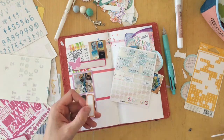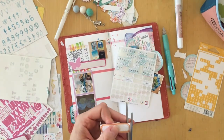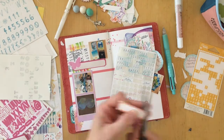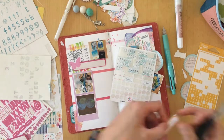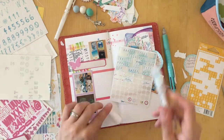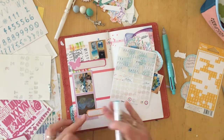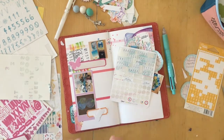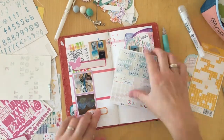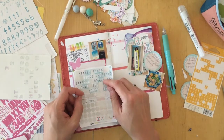I wanted to use that 'Oh Yeah' die cut, but I thought it just looked a little bit lost. And so I picked a label. Orange always works great, especially with the July Coco Daisy inserts. The papers — some of them were kind of orangey — and it was a nice contrast, so I used it.